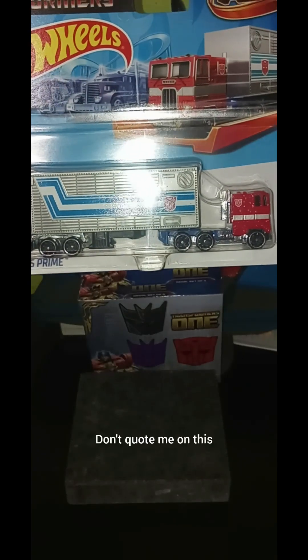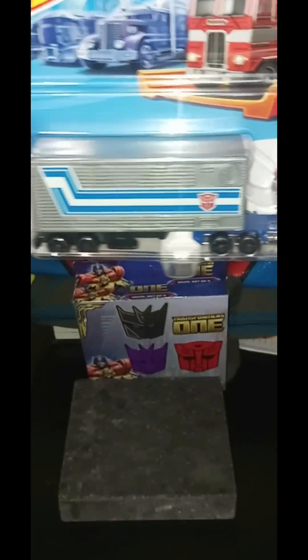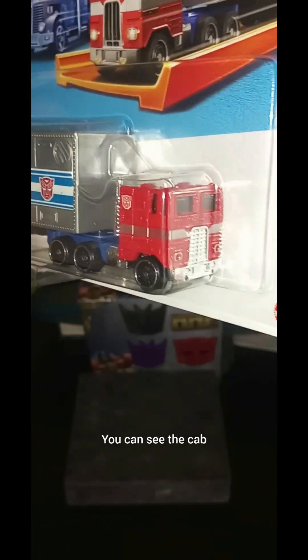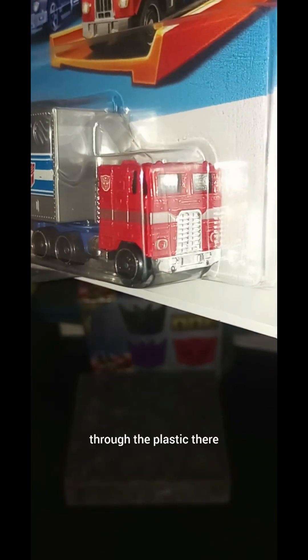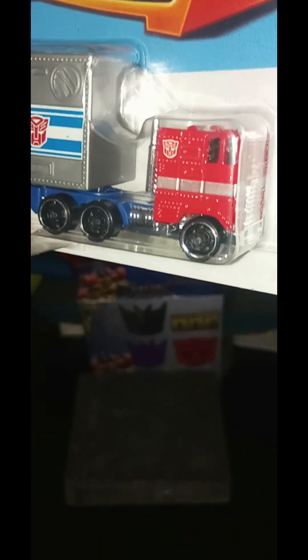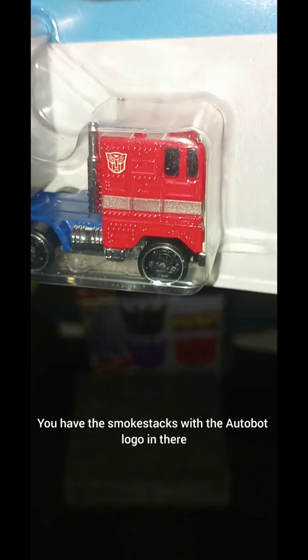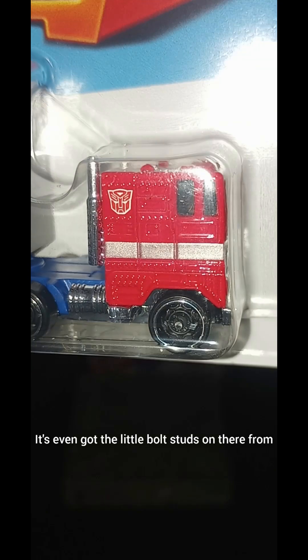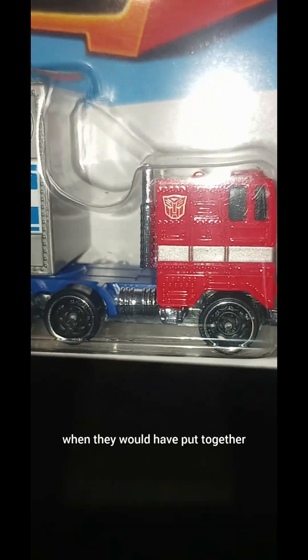I believe it's 1:64 scale. We'll start from the front here — you can see the cab through the plastic. Pretty solid Peterbilt. You have the smokestacks with the Autobot logo in there. It's even got the little bolt studs on there from when they would have put it together.